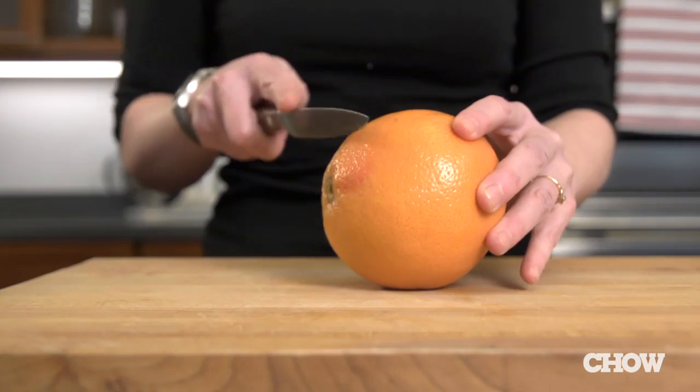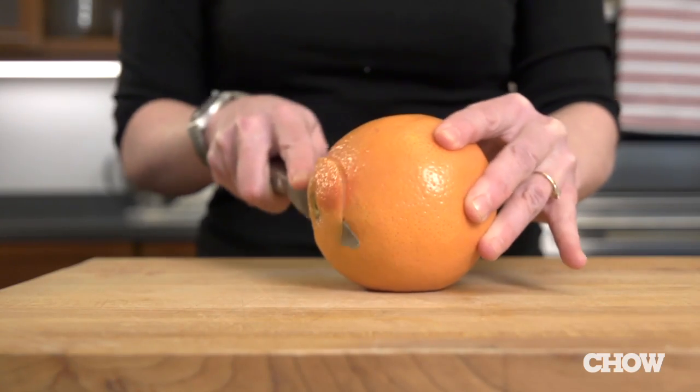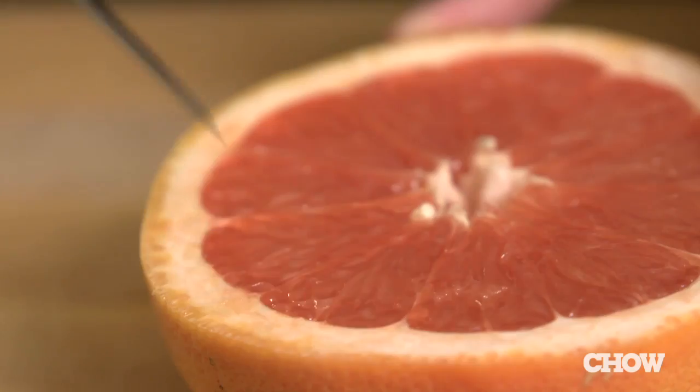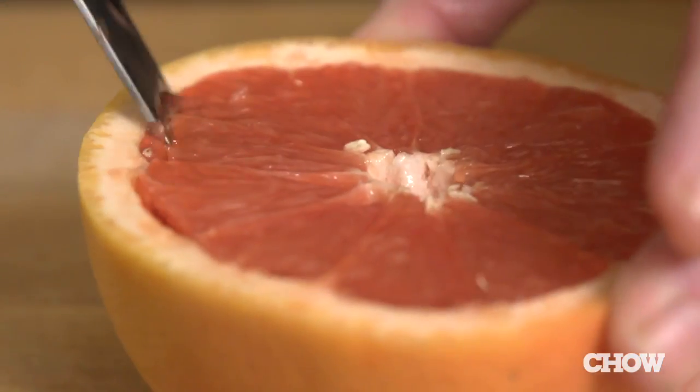First turn your broiler to high. Take your grapefruit and chop a small sliver off of each end. This will prevent it from rocking back and forth when you eat it. Then slice it in half and cut around the perimeter and the triangular pieces as you normally would.